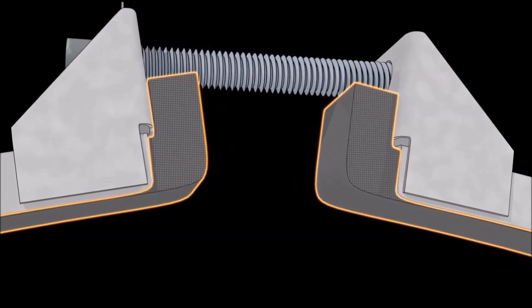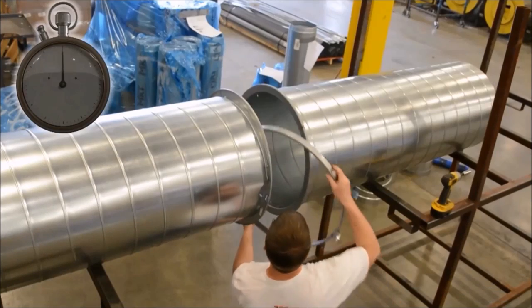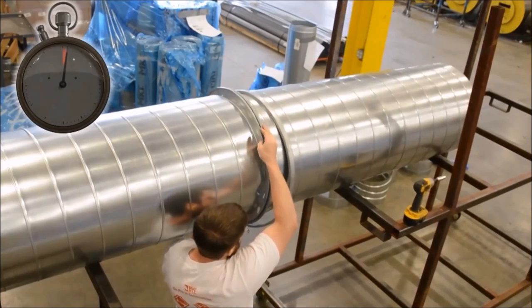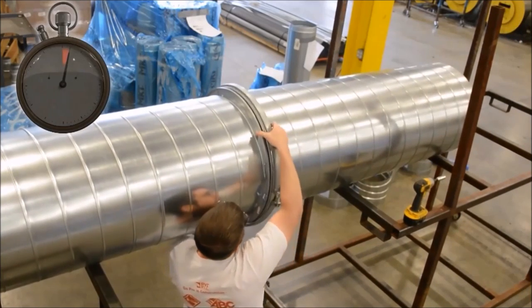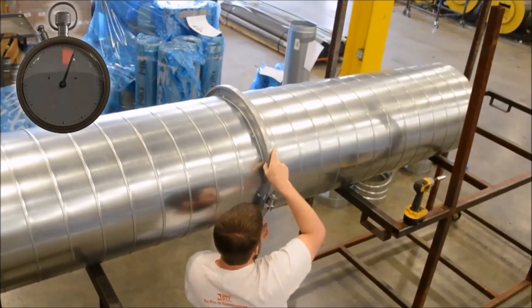Most manufacturers provide a pre-gasketed clamp, adding greater labor savings and reducing materials cost. The second point of savings is not only labor cost but also the material cost of screws and bolts.